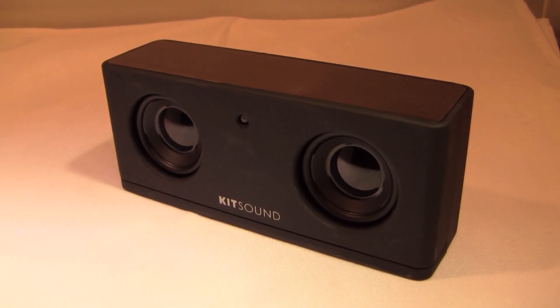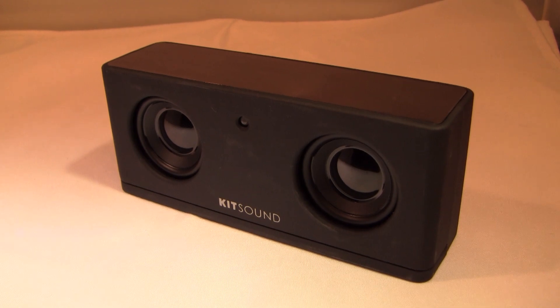Hey guys, what's up — the iPod Kit here, and today I have a review for you of the Kitsound Mini Speakers X3i.